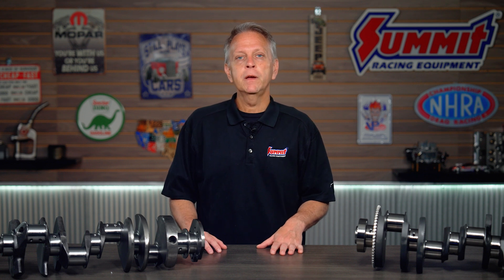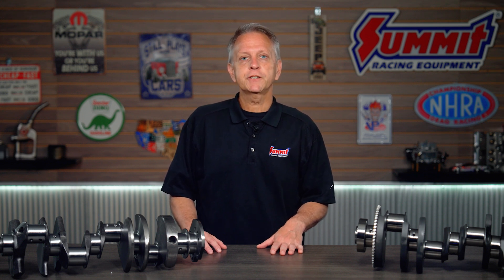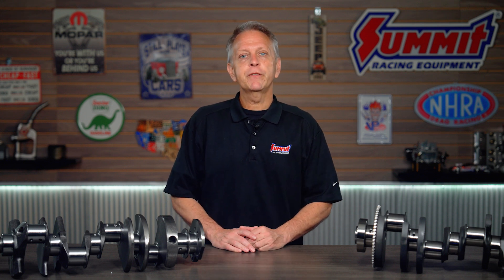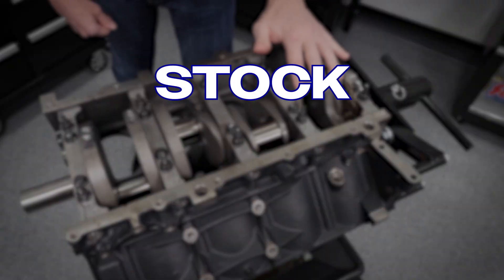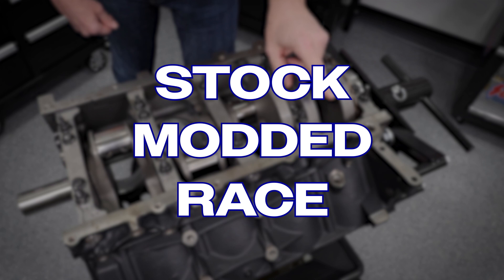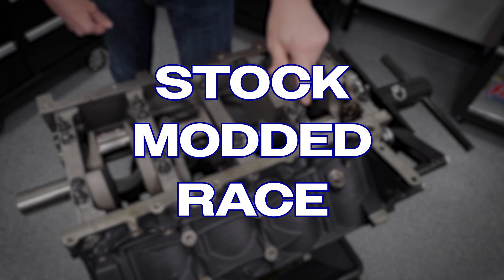Whether you're building a high-revving small block or ground-pounding big block, choosing the right crankshaft is critical if you want your engine to survive and thrive. If your crank isn't up to the task, you're flirting with catastrophic failure. Today, we're diving into some of the things you need to know about choosing the right crankshaft for your engine, whether it's stock, mildly modded, or a full-blown race setup. We've put together a few tips to help you select the right crankshaft.